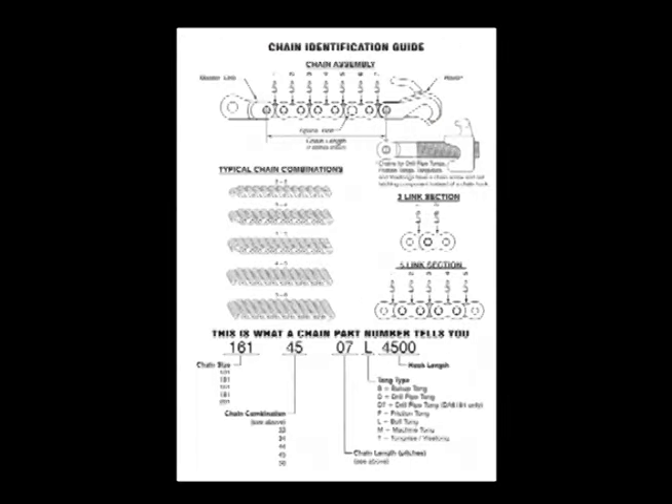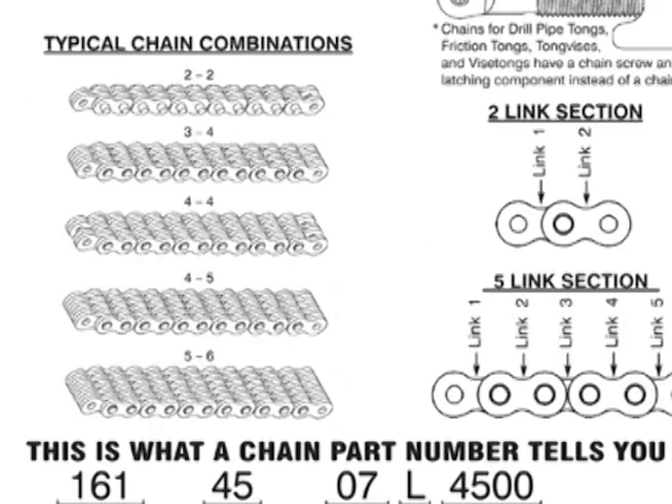Knowing the chain combination of an existing chain is also helpful in determining the proper chain. For reference, a chain identification guide is available in the Gear Wrench catalog as well as on the website. The chain combination indicates the width of the chain in links. Gear Wrench tongs are equipped with one of five possible chain combinations: 2-2 chain is 4-links wide, 3-4 chain is 7-links wide, 4-4 chain is 8-links wide, 4-5 chain is 9-links wide, and 5-6 chain is 11-links wide.